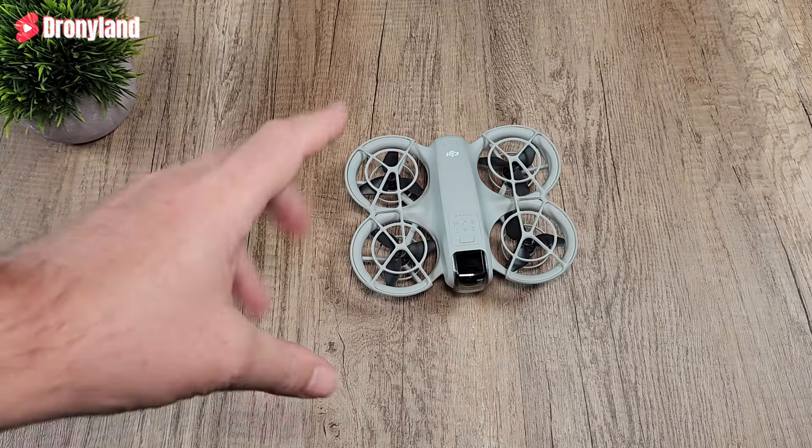Hope this video has been useful — now you know a little bit more what to expect if you buy the same drone. Thanks again for watching, and see you next time, maybe with another drone.